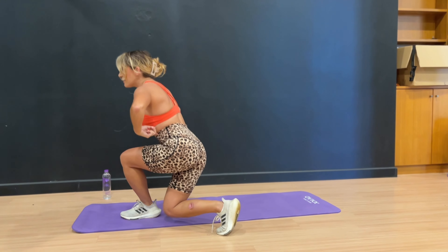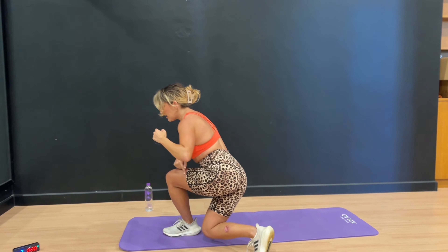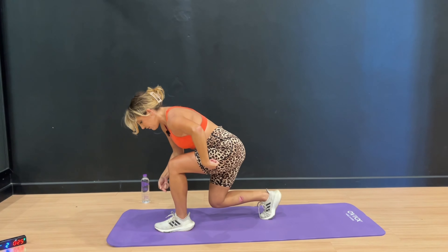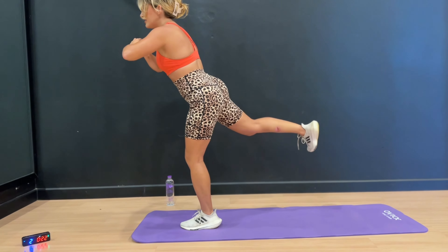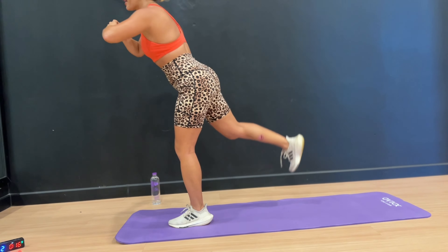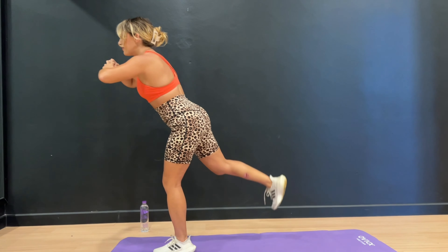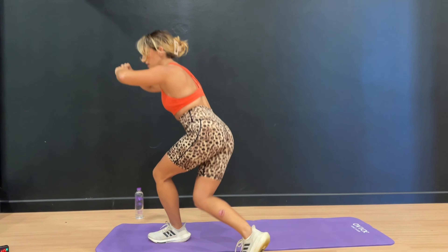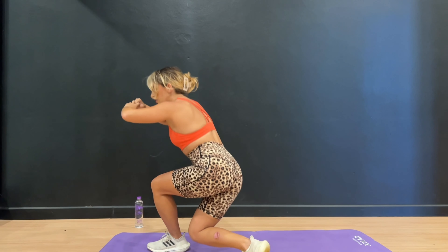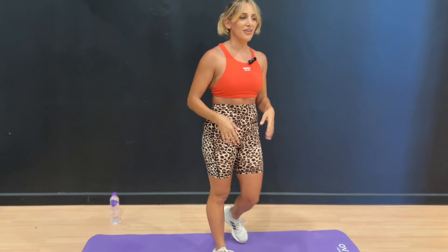Your core is engaged. This is working your inner side, your outer side, your glute — and that leg lift is really getting the outside of your glute. So lunge, curtsy, and lift. If you start to feel it in the quad area, add a little hinge forward to activate the glutes more. We have 15 seconds — lunge, curtsy, and lift. Last one. 3, 2, and 1. Good job. 20-second rest.